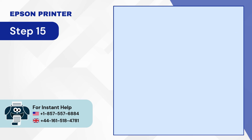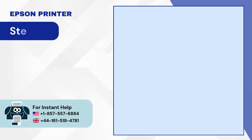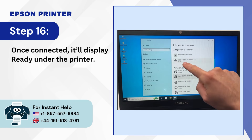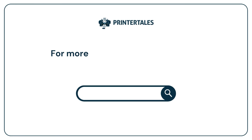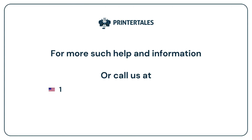Step 15: Select your Epson printer and click Add Device. Step 16: Once connected, it'll display ready under the printer. For more help and information, visit us at www.printertales.com or call us at 1-857-557-6884 or 44-161-518-4781. Thank you.